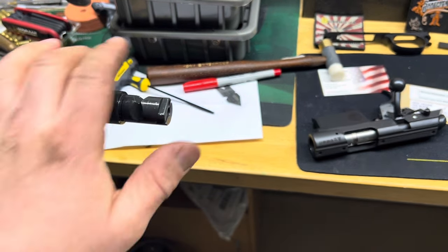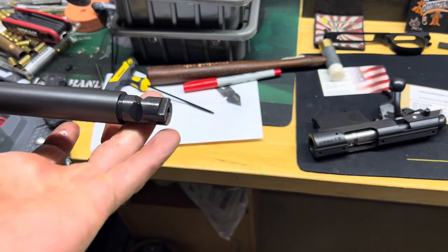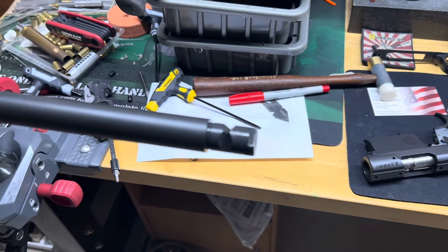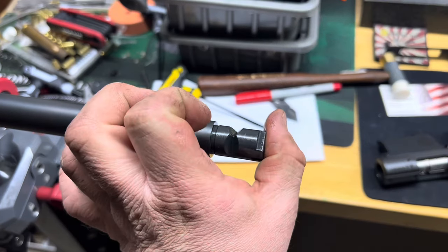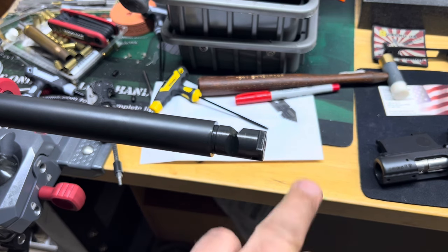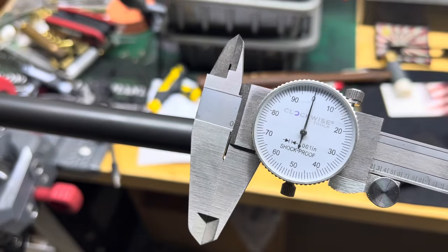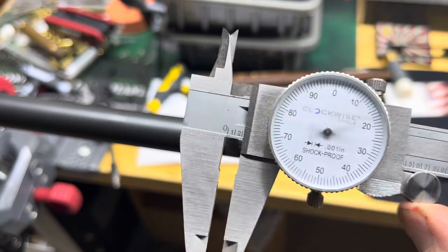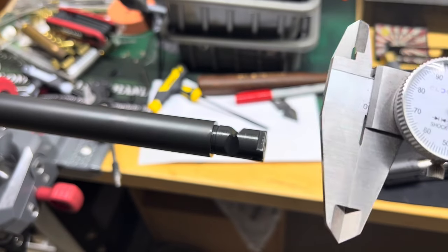With the barrel off, we can zoom in and measure the length of this tenon. We'll write it down and use it to calculate headspace. Normally for something like this I would use a depth mic, but most people watching this probably only have a set of calipers, so we're going to do it with calipers to keep it more relevant.